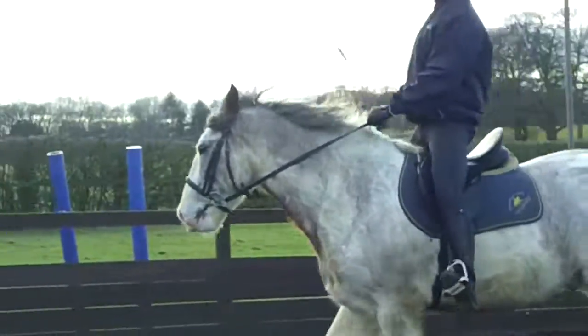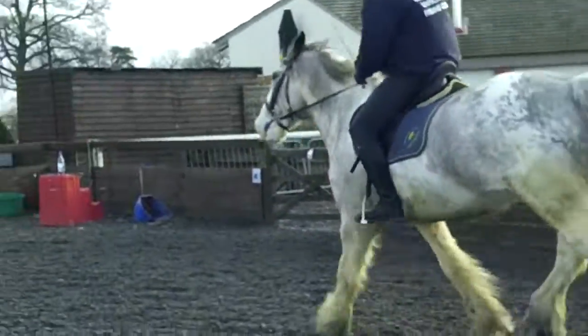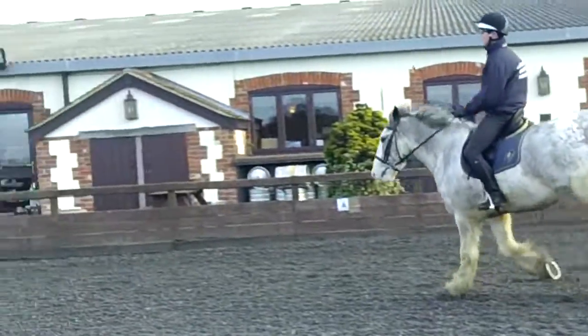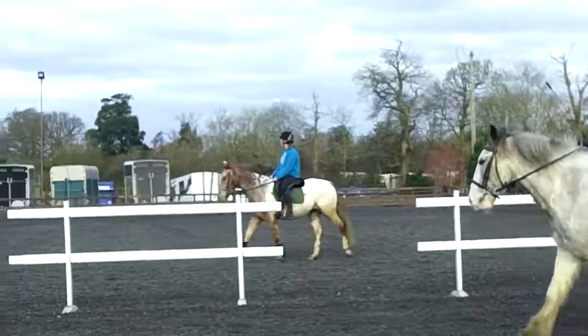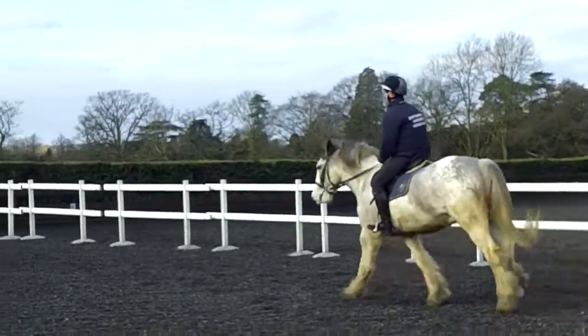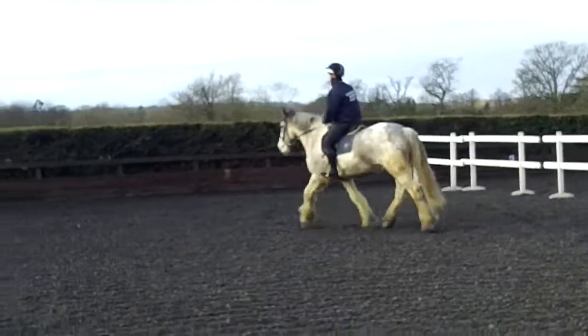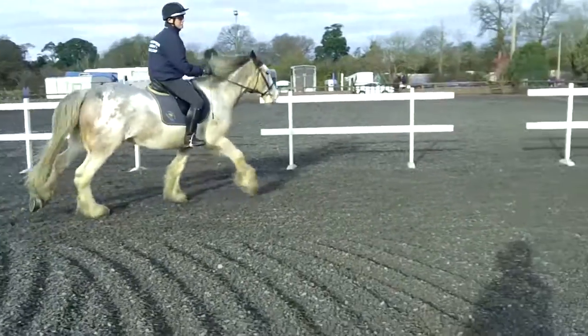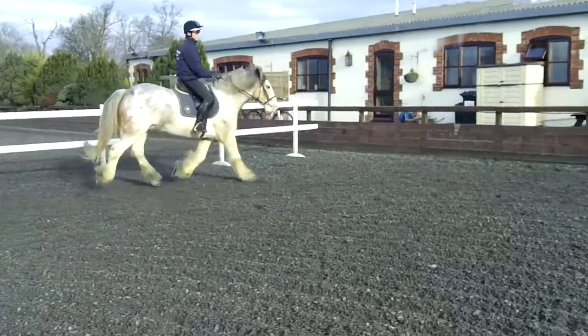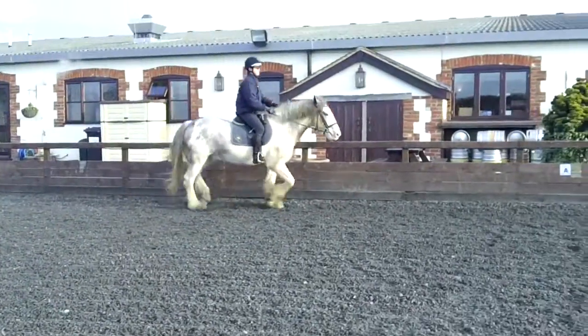Leg! Leg! Canter. Leg. Well done. And one more in the corner — big tap. Come on. Good. And again. Go. Well done. Watch your stirrups.